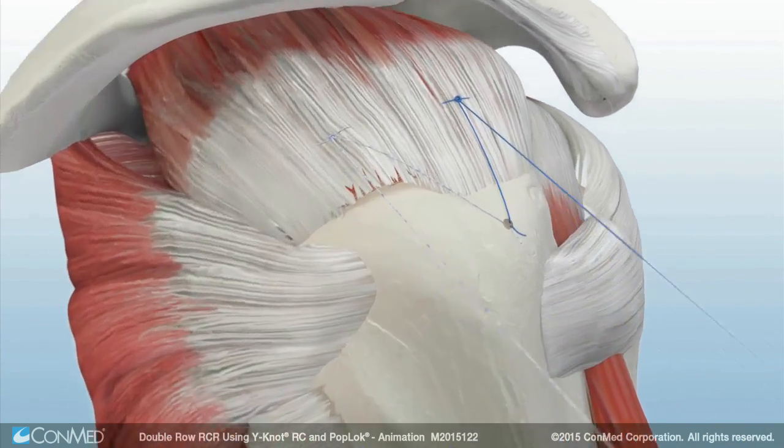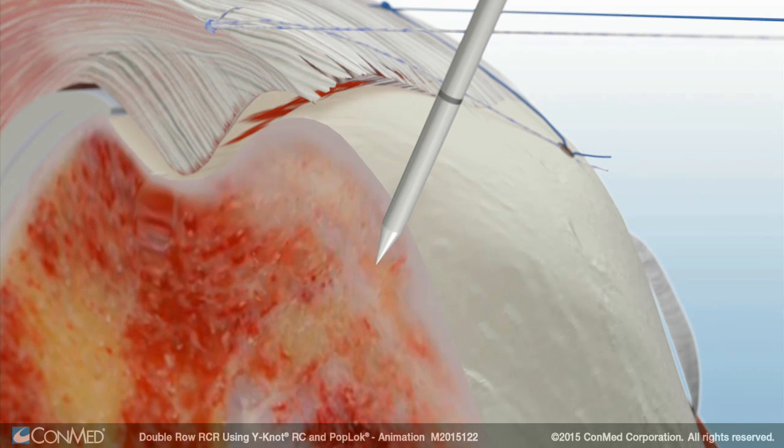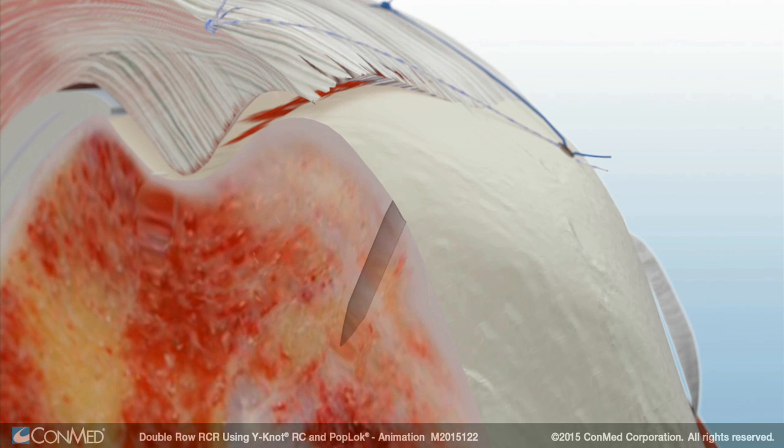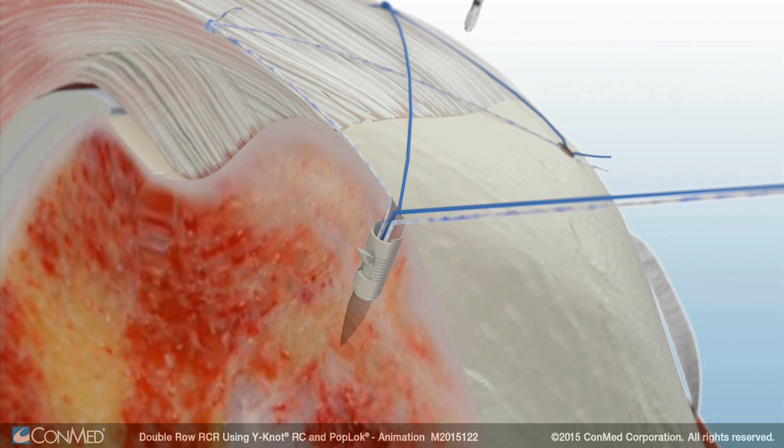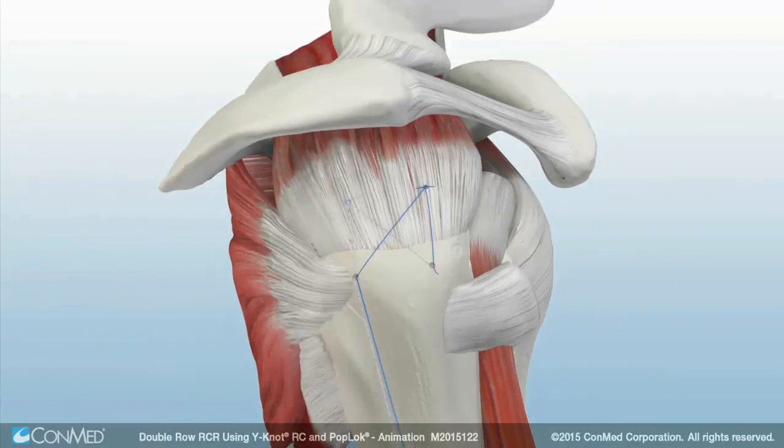A second punch and anchor are inserted. The pop-lock locks the suture within the anchor and features subcortical wings for secure and reliable fixation. Cut the remaining suture tails to complete the repair.